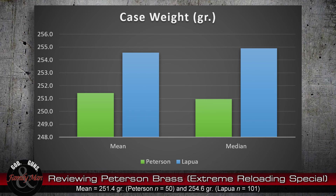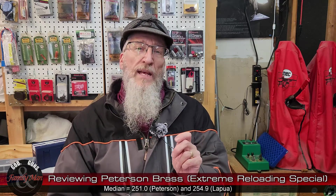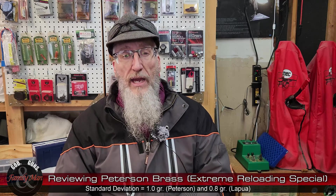Here we're looking at the distribution of case weights. The green bars are for the Peterson brass, the blue bars for Lapua. One thing you'll notice immediately is that the Lapua brass is much heavier than the Peterson brass. That's not necessarily good or bad, but it's something we really have to pay attention to. Because of that difference in case weights, I need to work up my powder charges separately for Peterson brass versus Lapua brass — I highly doubt I'll get the same optimal charge weight for both.